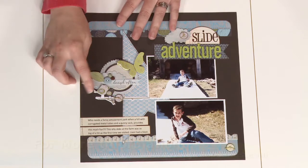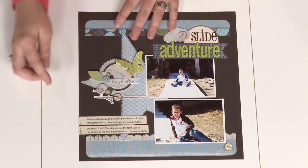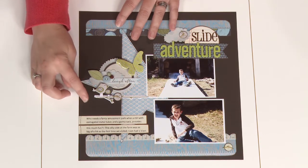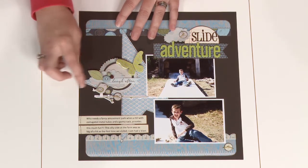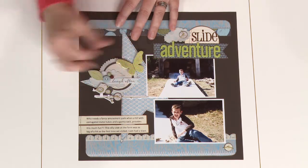This next layout here shows that when you cluster different shaped elements together, they still act as a focal point. Here we've used different shaped stickers, textures, buttons, and all of them work together to help draw the eye in.